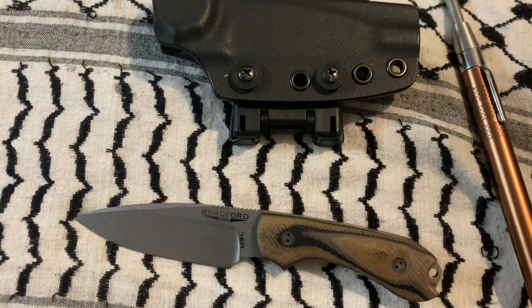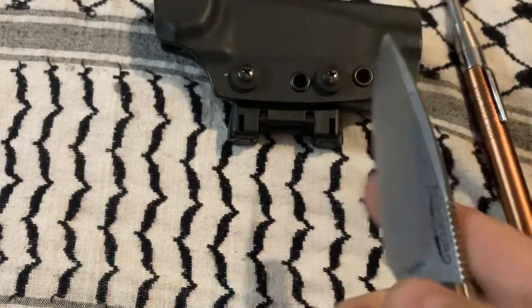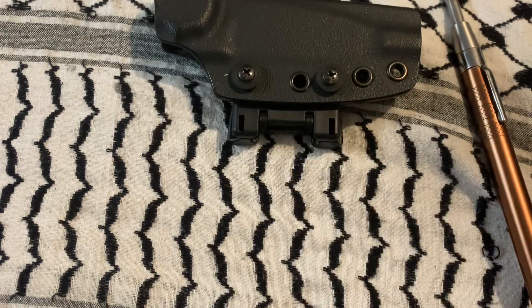Now what was I doing with this? Especially since it's AEBL steel — how did I break this?